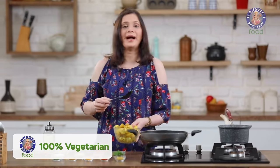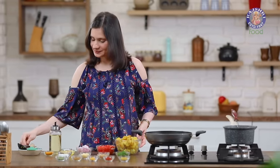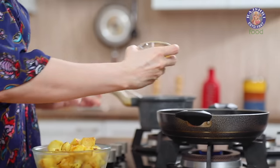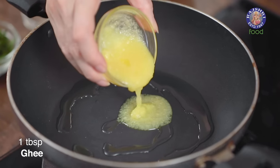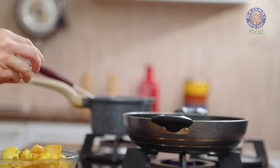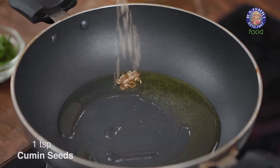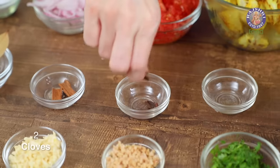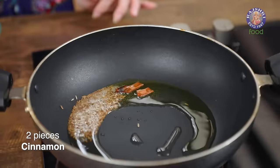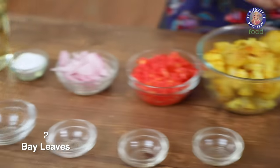Now in the same pan, I am going to heat some more oil and some ghee — a tbsp of oil and a tbsp of ghee. Once the oil and ghee is hot, I am going to add in a tsp of cumin seeds, 2 cloves, 2 pieces of cinnamon, and 2 small bay leaves.